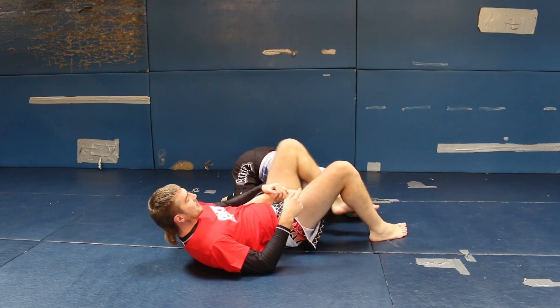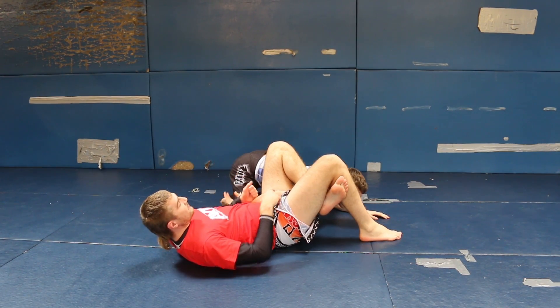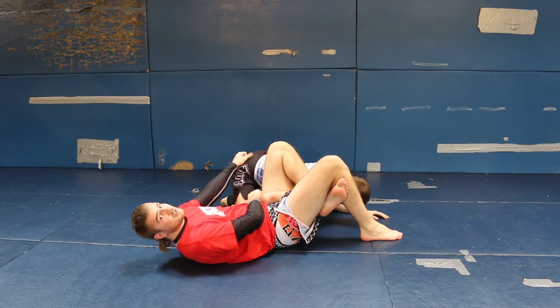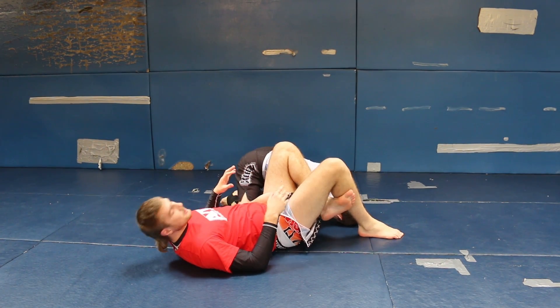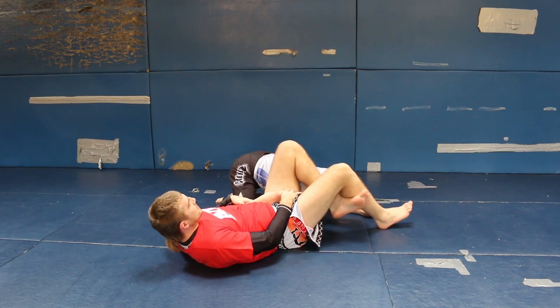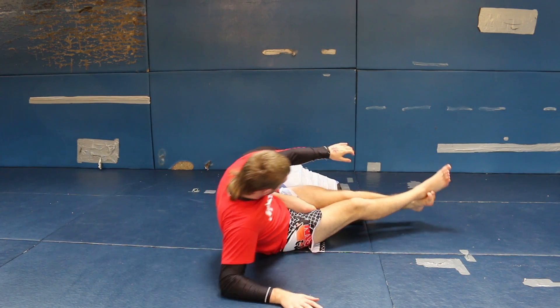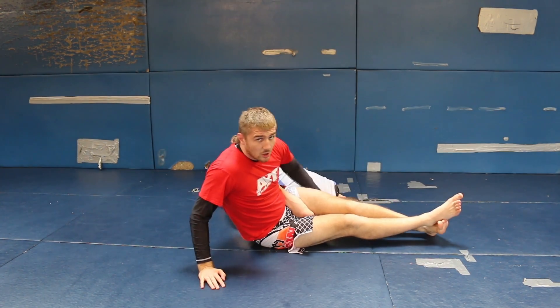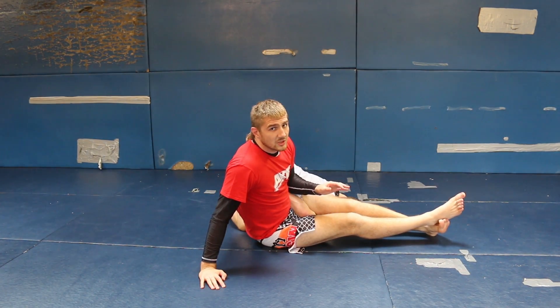So I'm in the omoplata position. The traditional omoplata I'd be triangling my legs, and if he had a gi on I'd be controlling his sleeve and his back. But especially in no-gi when it's really slippy, I can't afford to have any space here. As soon as I get this position I'm going to cross my feet, start squeezing my legs, and try to spike his shoulder to the mat. That's really important — once I've got his shoulder on the mat, the position is pretty much done.